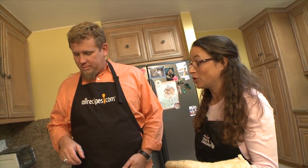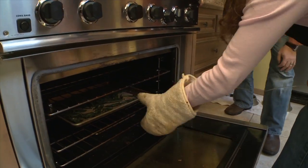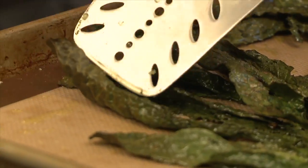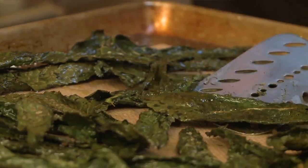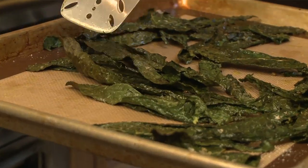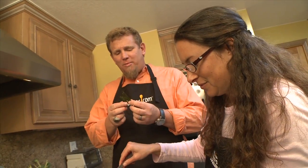Let's check the kale chips and see how they're doing. They should be on the crunchy side and shouldn't be stuck to the pan. They look pretty good — crispy. Those are good.